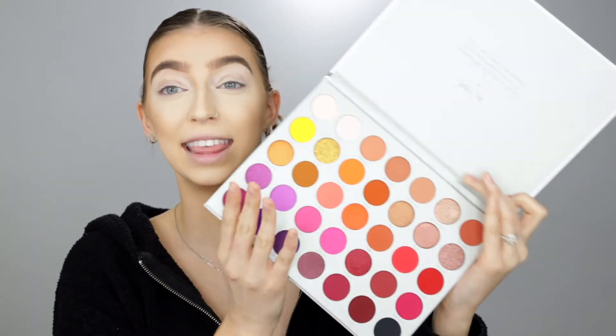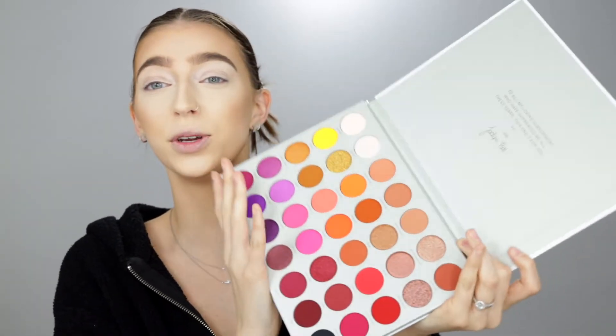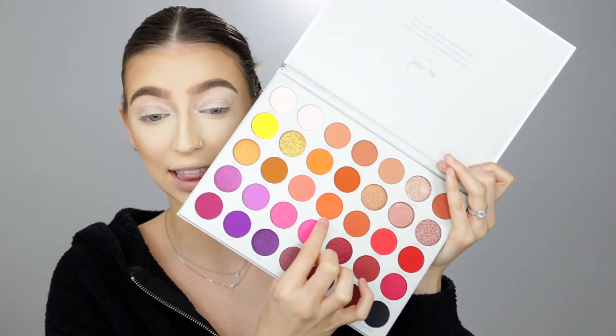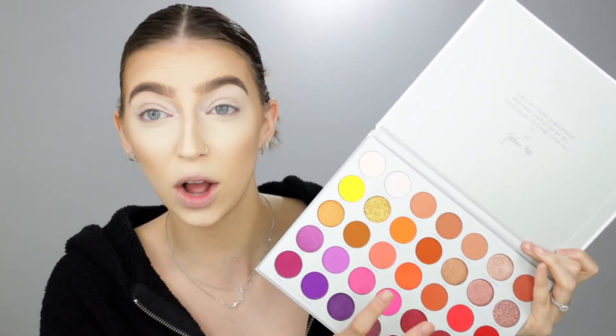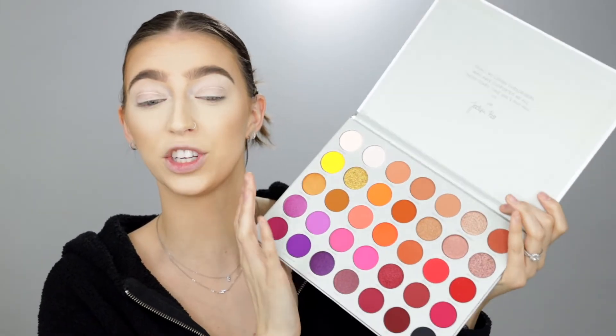This is so pretty in person. It says: to all my loving subscribers who have supported me through all these years, this one is for you. XO Jaclyn. Oh my God, it is so much more vibrant in person. I'm not going to do swatches or anything like that just because I feel like you guys can find that anywhere else — I really just want to test these shadows on my eyes because that's where it really matters. I can see all of the new textures and formulas in here. Let me swatch a few that are just catching my eye right off the bat.